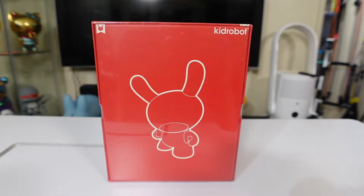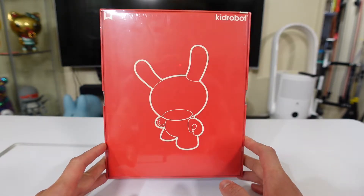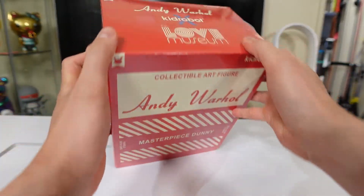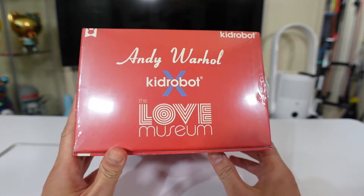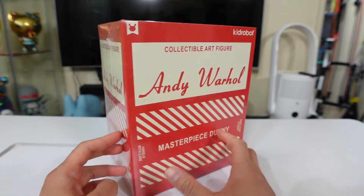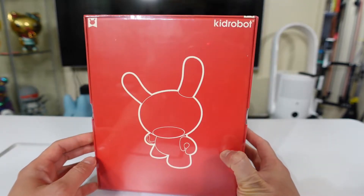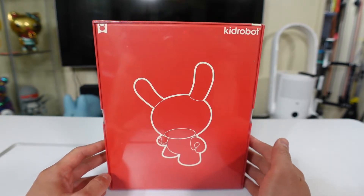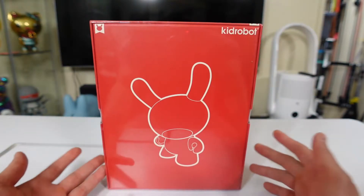Hello everyone, this is Yellow Toy with another unboxing and hands-on. This time it is the Kid Robot Dunny Andy Warhol Love Museum collaboration — basically Andy Warhol, Kid Robot, and the Love Museum. Now first and foremost, I never had a Dunny — never. I had many chances and even from the past that I could have bought one, especially the Scott Tolson Dragon Dunny, and these are eight inches in terms of height.